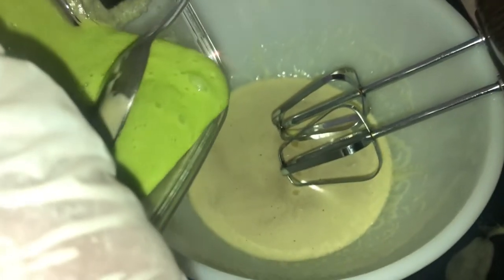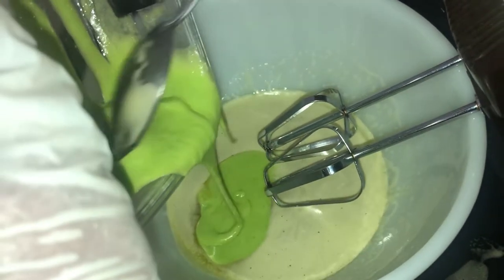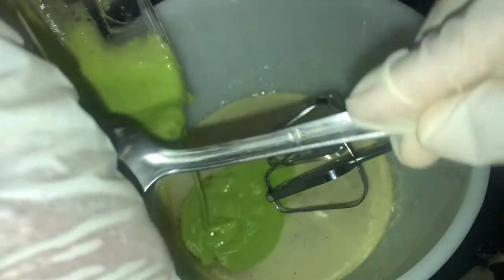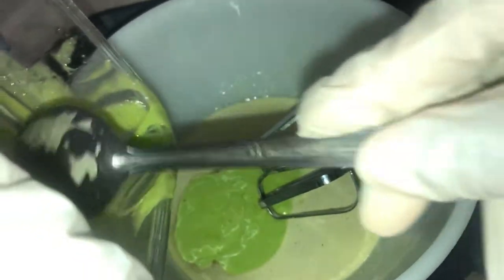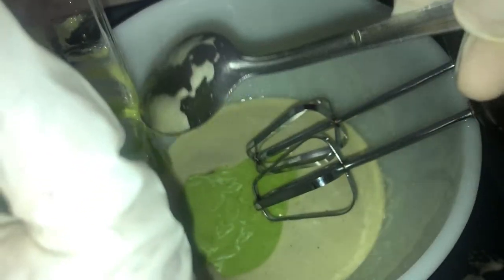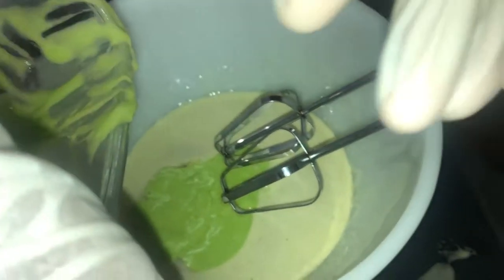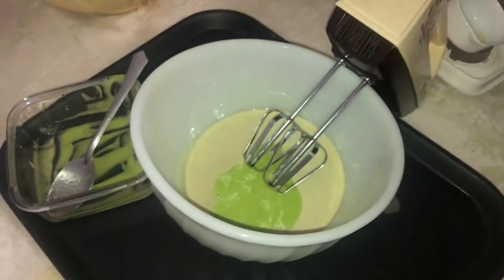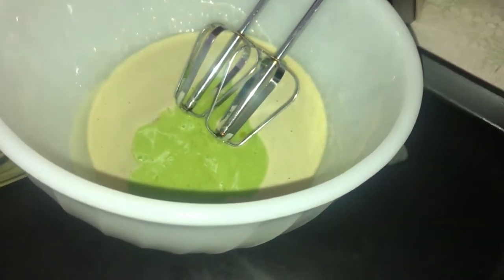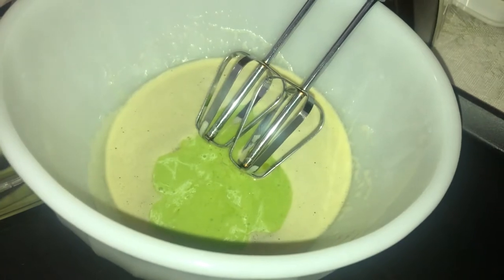I add the tuna and aloe vera — about 2 ounces — to the mixture and use the mixer to quickly stir these in. Then I add a tablespoon of fenugreek and moringa powder.